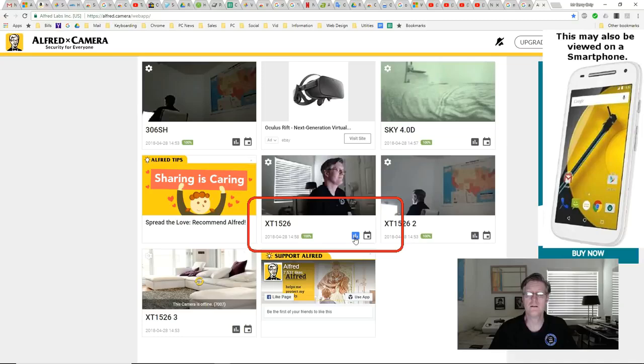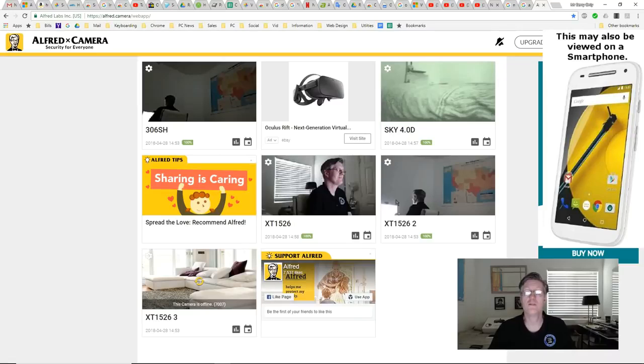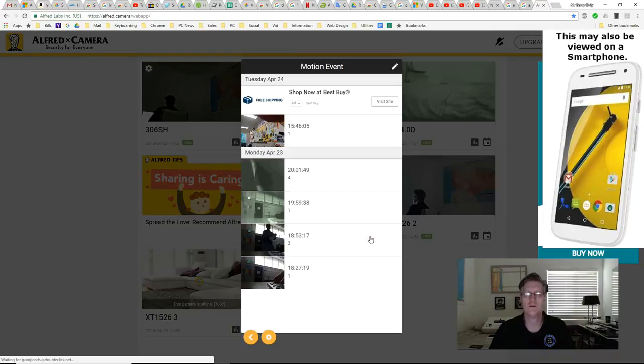This very first icon, if I click it, shows you how many times your camera was disconnected. So if you're having issues with your network or if your camera turns off for any reason, it will show here when it was off. This is why they recommend your smartphone always be plugged into power so it never runs out while working as a security camera.